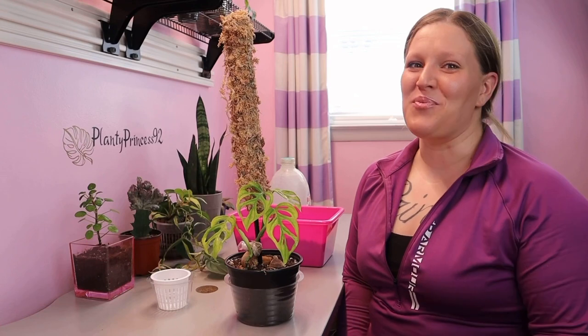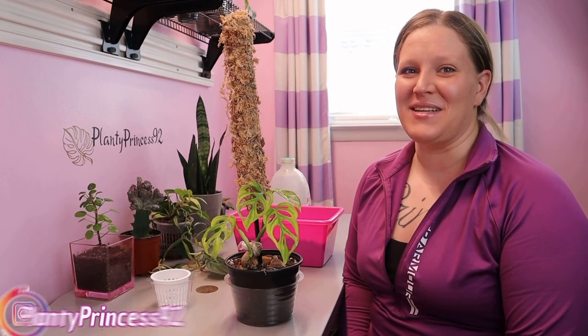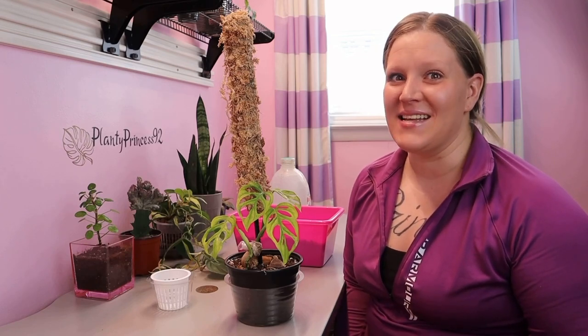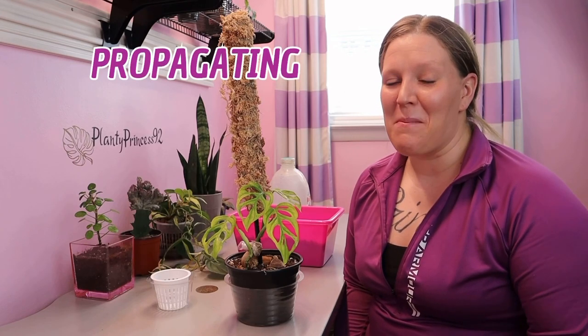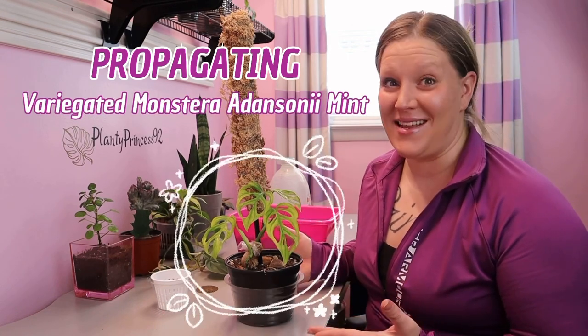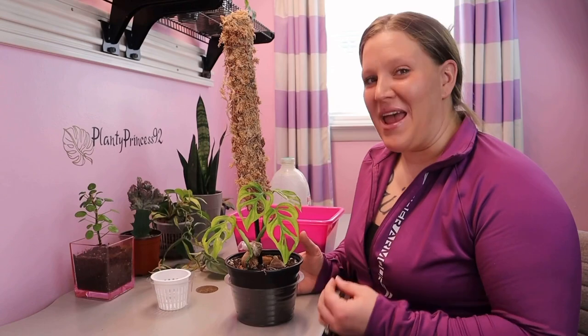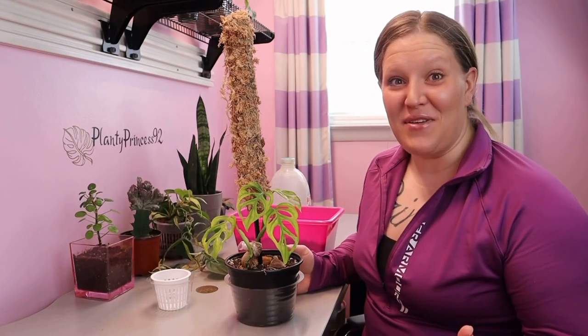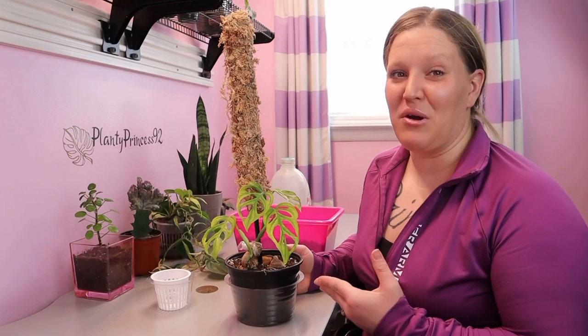Hey plant friends, welcome back to my channel Planty Princess 92. My name is Ashley, and today I finally have an update — I will be propagating my variegated Monstera adansonii mint. I have been waiting for this to start rooting ever since I did that video on air layering this plant.